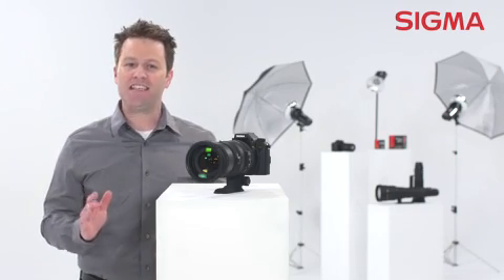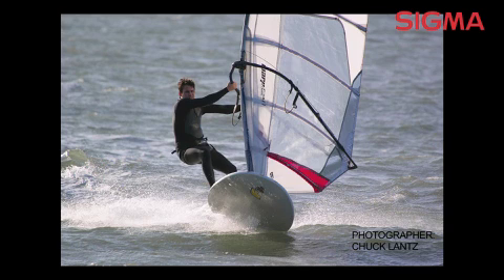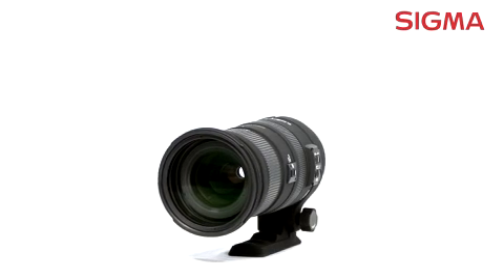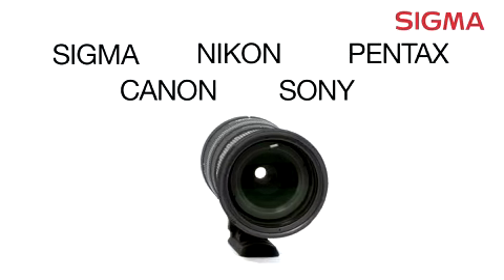This makes it an ideal single lens option for many photographers, especially those who specialize in nature and wildlife or sports. Designed to be used with full-frame digital SLR cameras, it can also be used with smaller APS-C size sensors and it's compatible with many name-brand cameras.